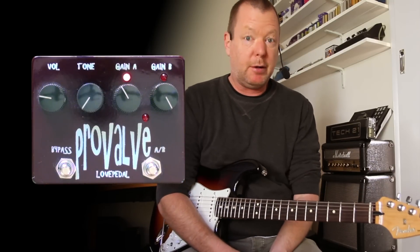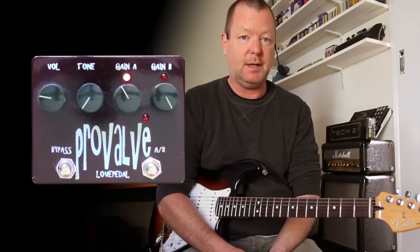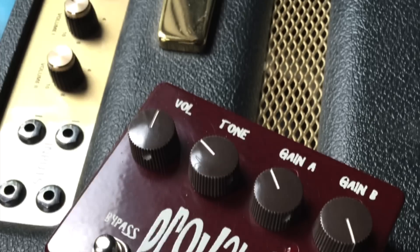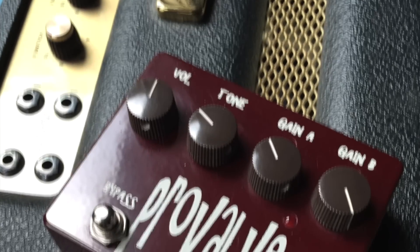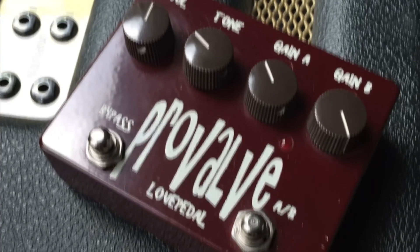This one goes out to Blues Harp at The Gear Page — that's this gentleman's username — and this is a blast from the past. This is a Pro Valve from Love Pedal, circa early 2008, and it's one of the first boutique pedals that I actually purchased.